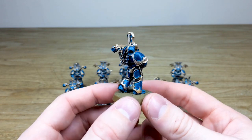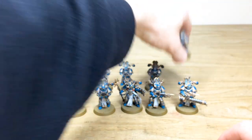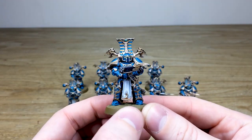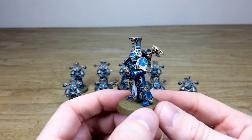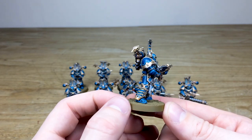That's just this awesome penultimate Thousand Sons Rubric Marine, and then the last one, which I do really think is cool — he's got the Tzeentchian skulled bolter, which I think is quite lovely, and obviously those skulls on the backpack on the vents which just finishes off this miniature really nicely.